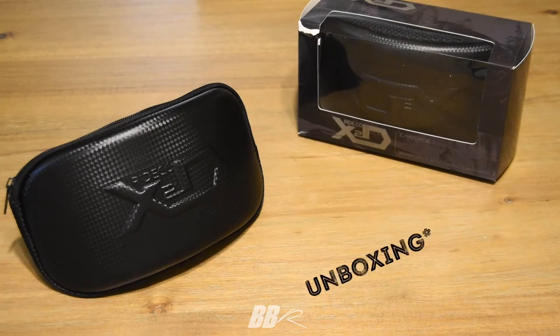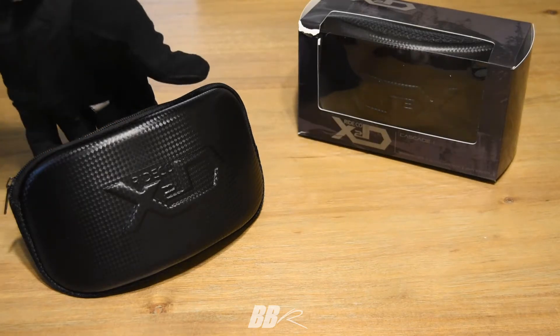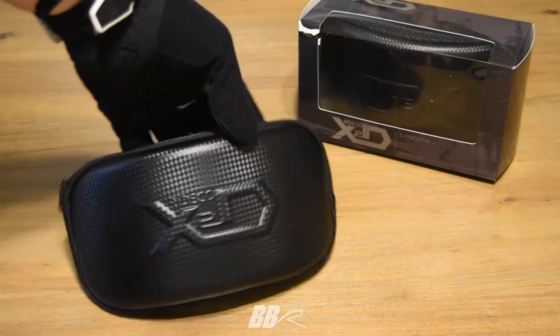Today we're reviewing the X2D Cascade Series goggles. What you see here is a black pair and a teal pair — we'll go into depth on that later. X2D is a family-owned and operating company out of Boise, Idaho.